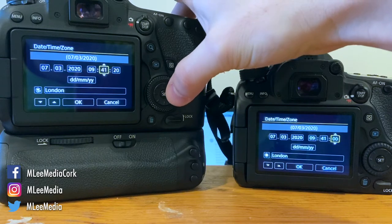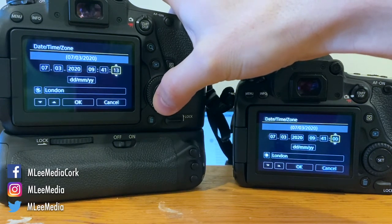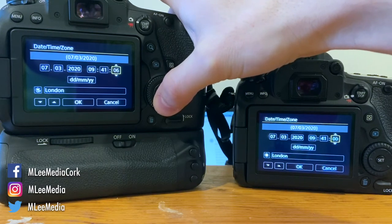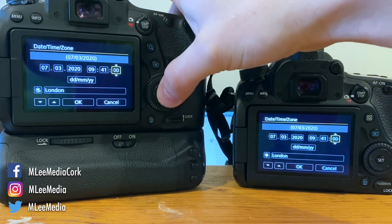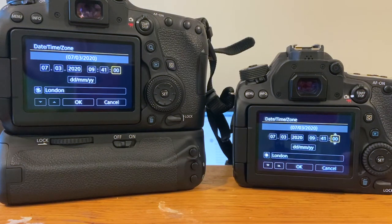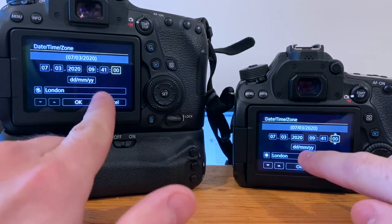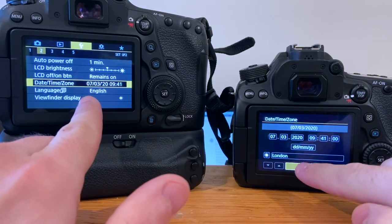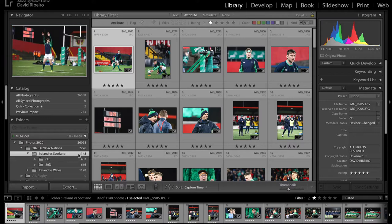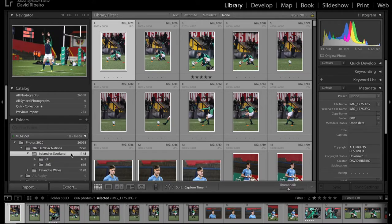Both my cameras were off by almost two minutes, so in this image you can see me setting up the clock to be exactly the same in both cameras. That way, when I import the pictures to Lightroom using two separate folders for each camera, I can watch the pictures sequentially in chronological order. You can see I have one main folder for the game and one folder for each one of the lenses.